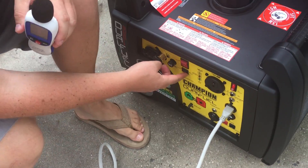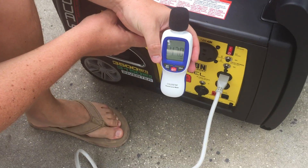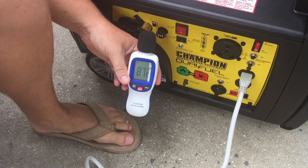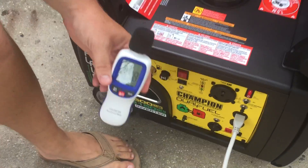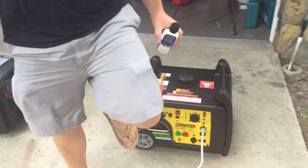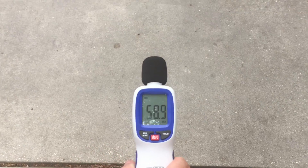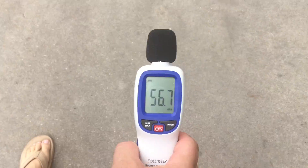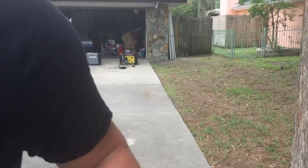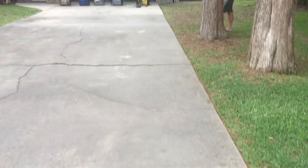This is an electric start. 83 decibels at the unit and 123 volts. We'll go to 20 feet — 60 decibels at 20 feet. Pretty quiet. Now to 30 — 56 and a half at 30 feet. Now let's go to 50 feet — 53 decibels at 50 feet, no load.